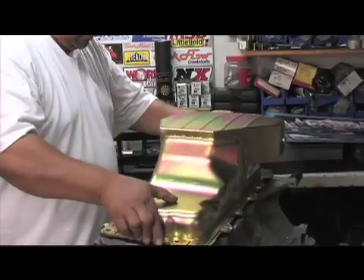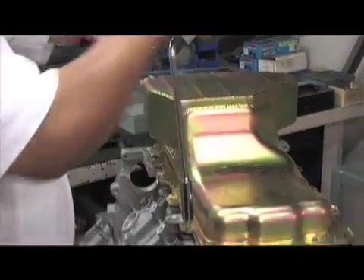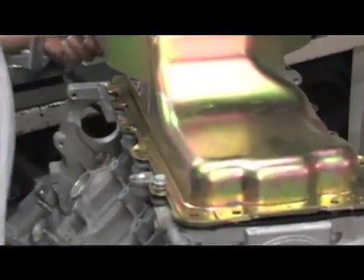On just about any engine build, an aftermarket oil pan is pretty much a must. It holds a couple more quarts of oil, and that's what it's going to take to keep the oil cool.